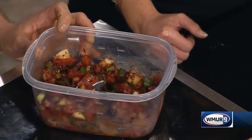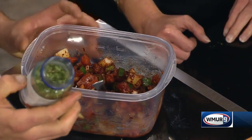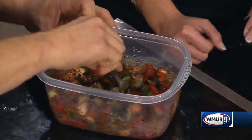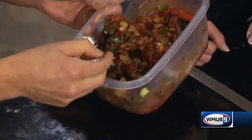And then the secret right here: freeze-dried cilantro. Get it at the grocery store — the stuff's amazing. Leave it in the fridge and it'll last a long time. It really adds a lot to your salsa. And to buy fresh cilantro, you have to buy a lot of it, and you waste a lot unless you're making a lot of salsa.